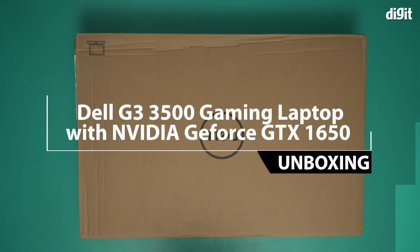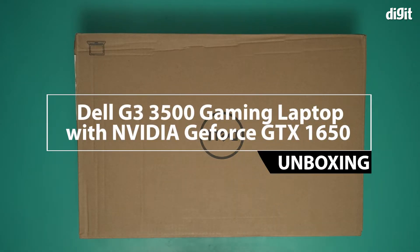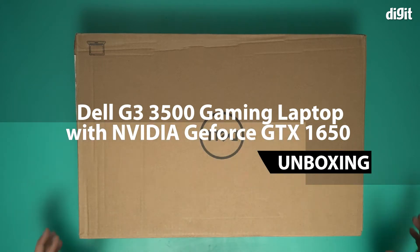Hello and welcome to the unboxing of the Dell G3 3500 15.6 inch gaming laptop with NVIDIA GeForce GTX 1650 GPU.